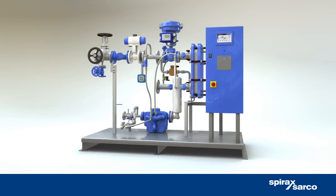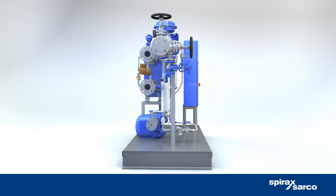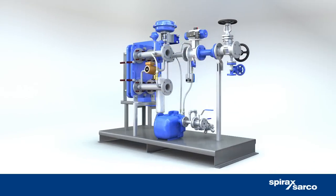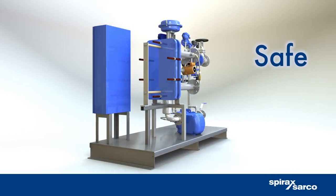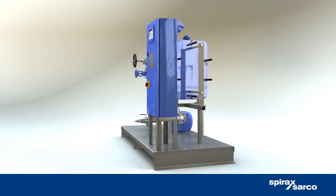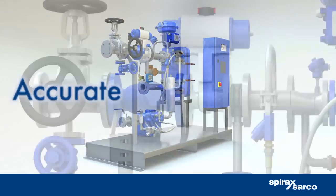Welcome to the Spirax EasyHeat hot water heating package. This is the latest version of Spirax Sarco's popular steam to water heat exchange package. It can deliver safe and accurate hot water at the point of use, or be used in process applications where accurate temperature control is required.